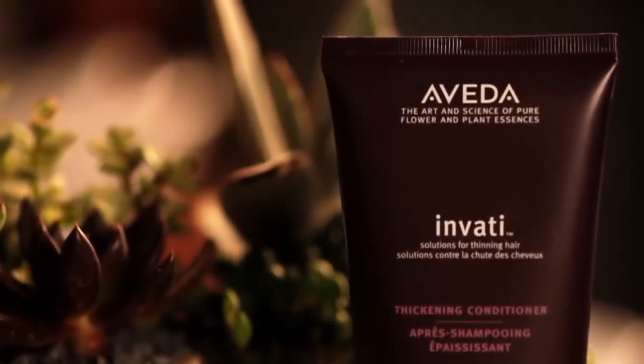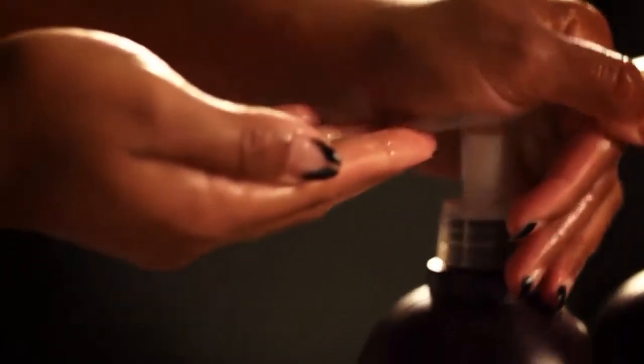Next, work in the Invati Thickening Conditioner. The soy protein and amino acids in the conditioner help weightlessly thicken your hair from within. After rinsing out the conditioner, gently tap-dry your hair with a towel to remove excess water.